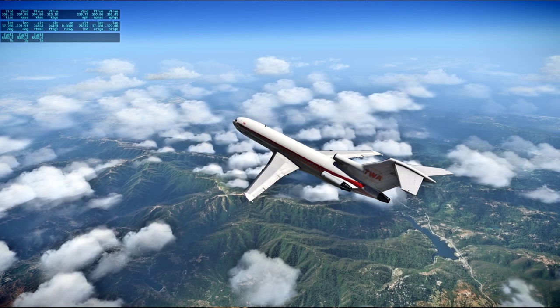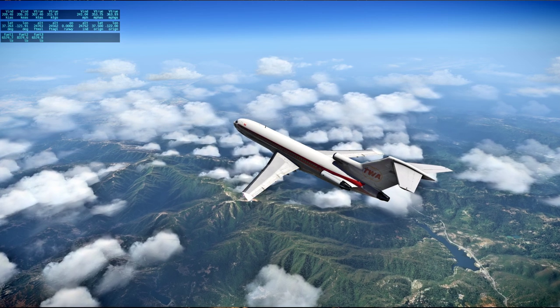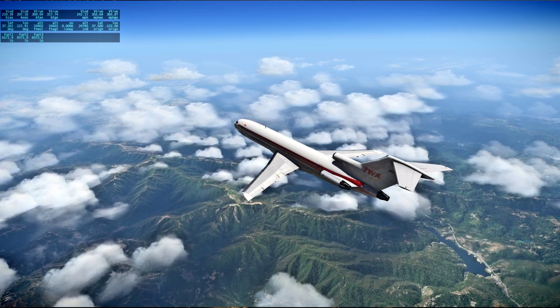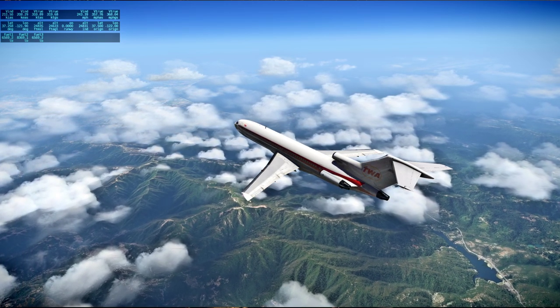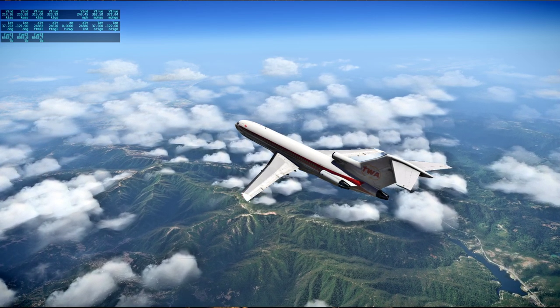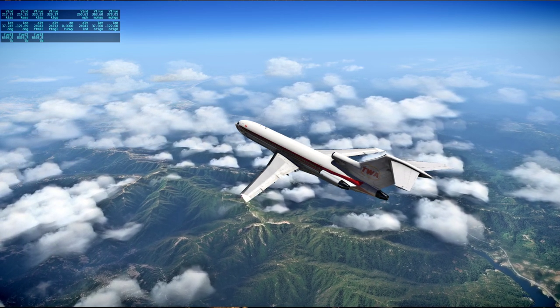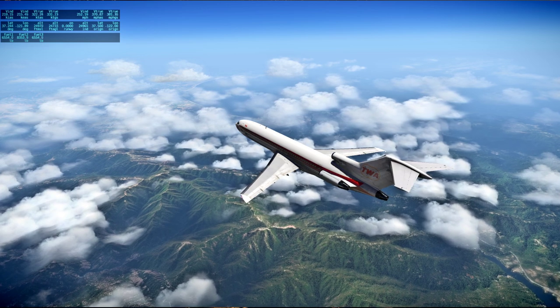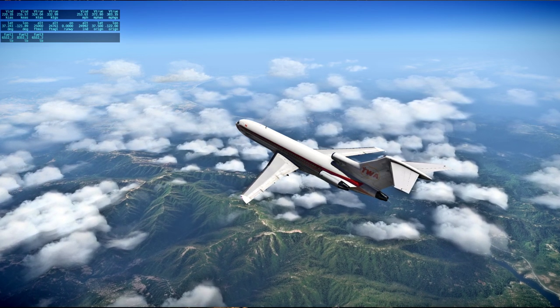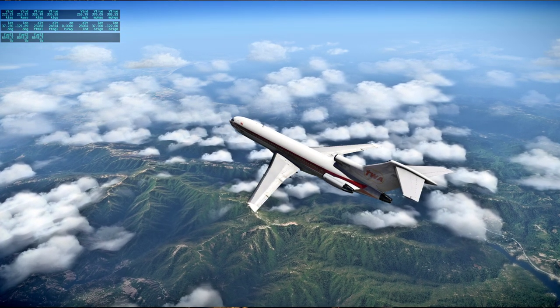[Apollo 13 audio] Battery 2, high volts — off reset, and then on. Battery 2, high volts. On. And then circuit breaker on panel 16, EPS mat feed ties, both of them. We can see Monterey Bay there to our right.